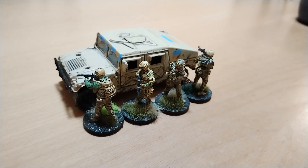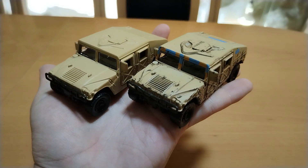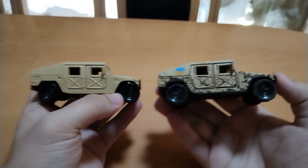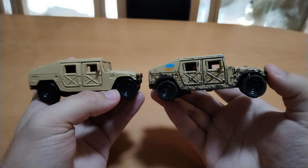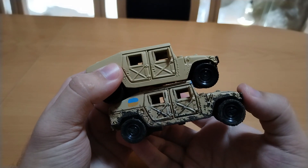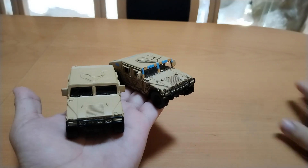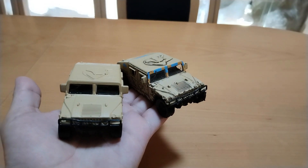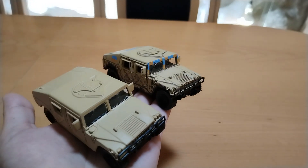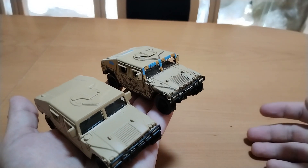Funny thing is that the miniatures cost more than the vehicle itself. Here you can see the basic version of how you buy it, and this pimped-up version. This is what just a little wash and edge highlights with Matt varnish do. So if you want to field motorized forces for modern wargaming and you are on a budget, these cheap Humvees from Aliexpress are the way to go. I think they look great for the price, and if you give them a little bit of love with painting, they even look fantastic.